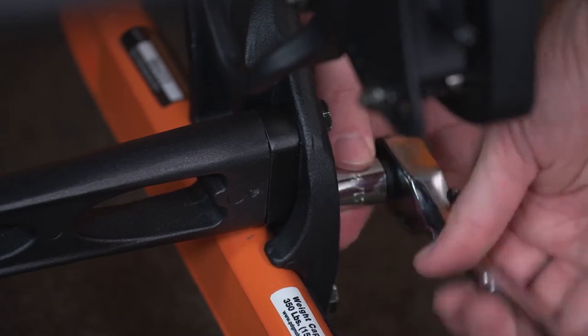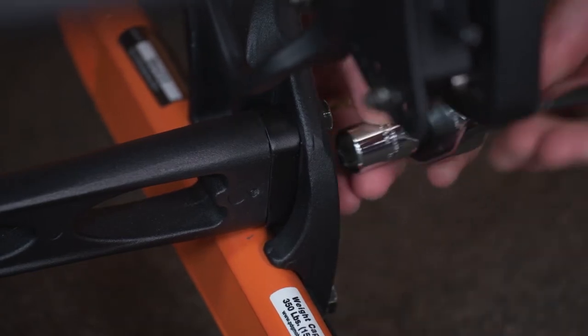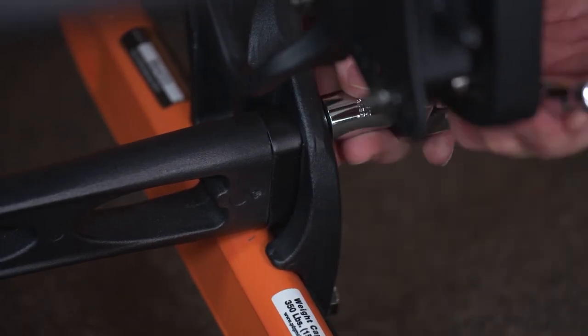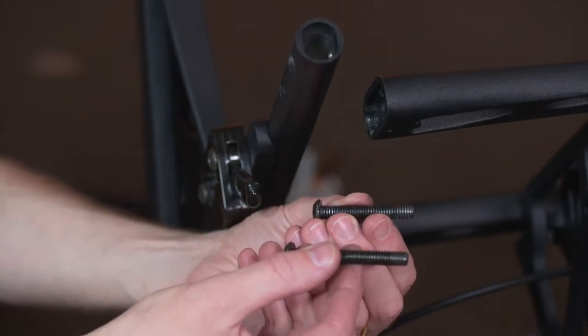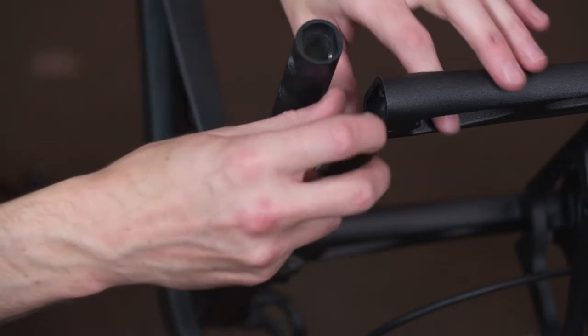Loosely tighten the fasteners to prevent excessive movement of the chair while assembling the upper frame. Repeat the process of fitting the spacer and replacing the fasteners for the upper frame front crossbar.